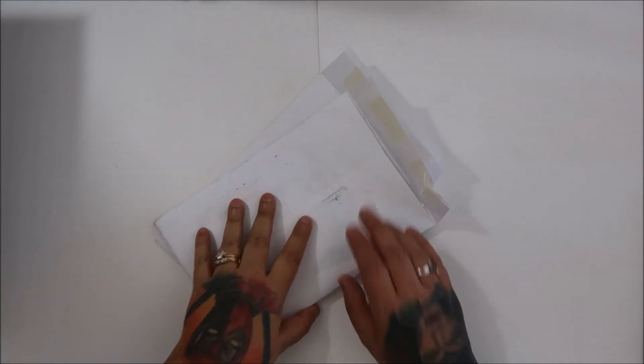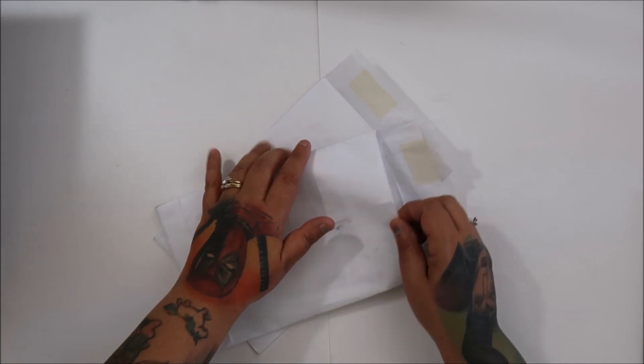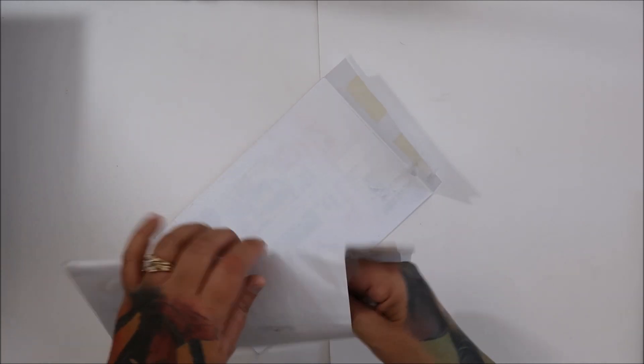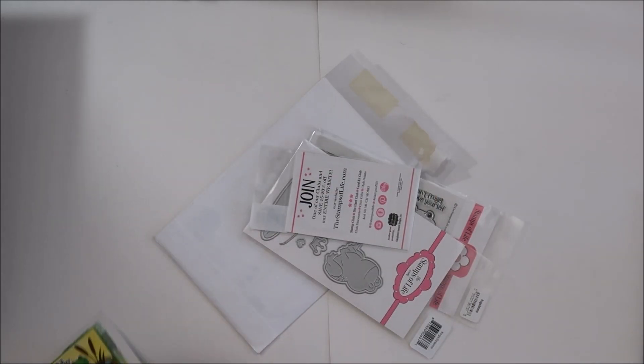Hi everyone! The Stamps of Life. I got both my Fold It and my regular Stamp and Die set. So let's see what we got this month. I didn't see a sneak peek, so let's see.